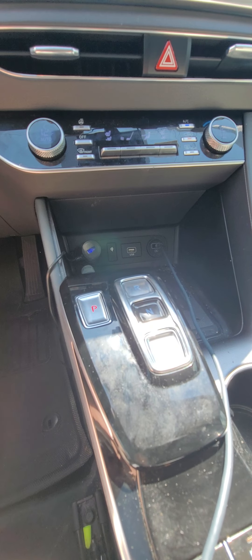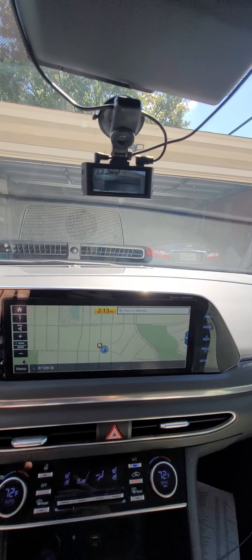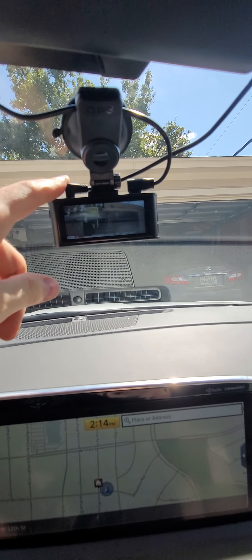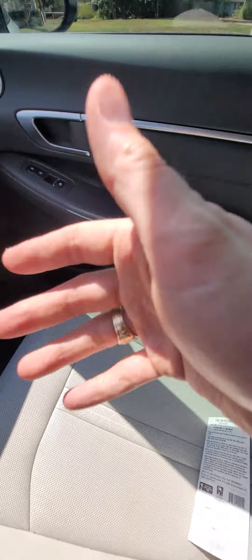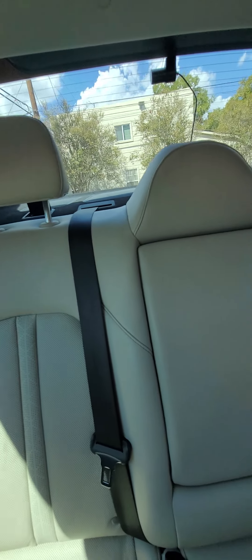That socket powers on whenever the car is turned on and powers off when it's off. Then I installed the back camera, which has a longer cord. I took it over here, did the same thing through the top and down, went down around the door, back to the other door, all the way up, around the headrest, and put it up right there. It's not the prettiest thing, but it looks fine to me.